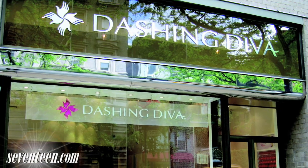Hey, it's Kelly. I'm at the Dashing Diva Nail Salon with celebrity technician Patti Yankee, and she is showing us the hottest nail trends of this season. So, Patti, which one are we doing now?